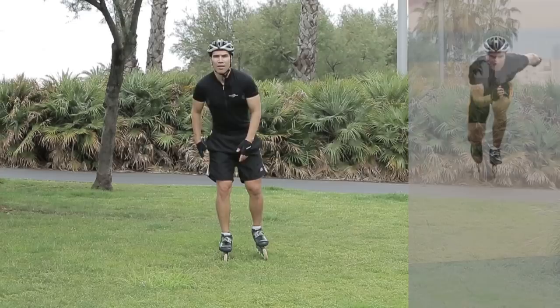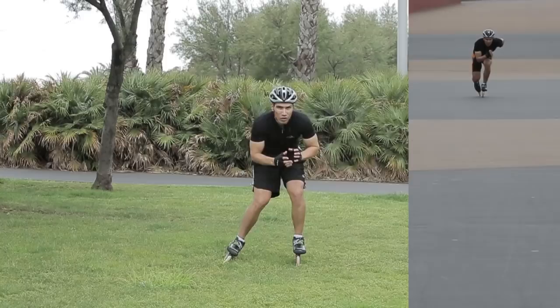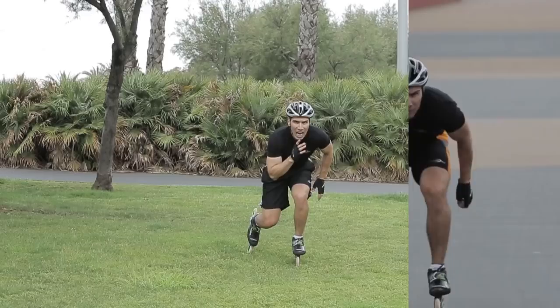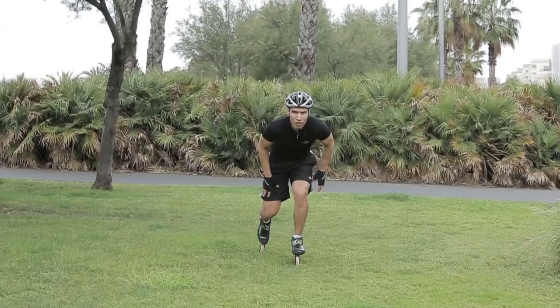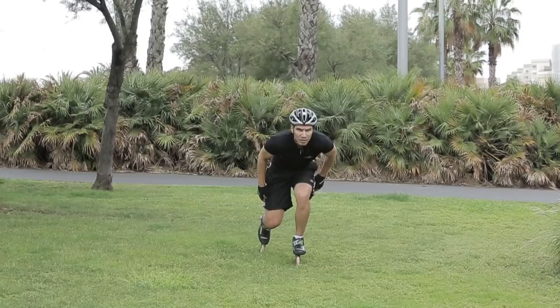Then we're going to work on our weight transfer. That same line that we have right now, we have to be able to shift to the other leg. So again, you're going to check your ankle, your knee, and your chin. Keep in mind, the raised leg is going to be touching the ground only with one wheel. Keep that line — ankle, knee, and chin — shoulders parallel to the floor.